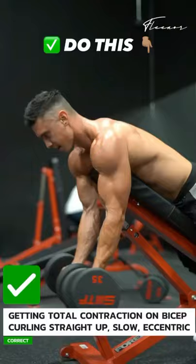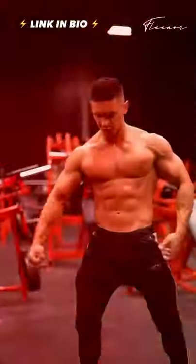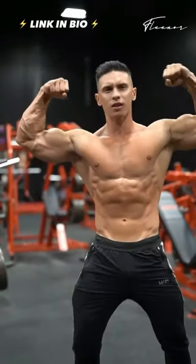Squeeze and hold the contraction at the top, and fight on the negative down. This is gonna actually work your biceps and add better size to your biceps. Try this and like for more.